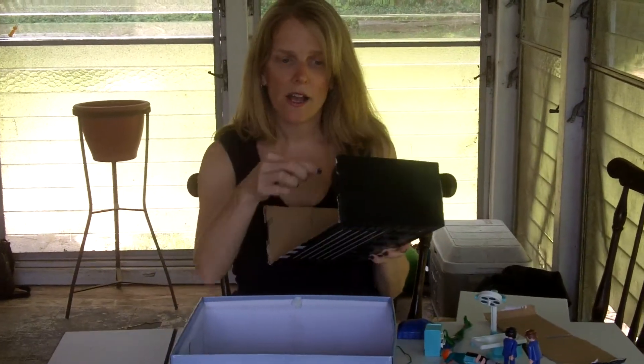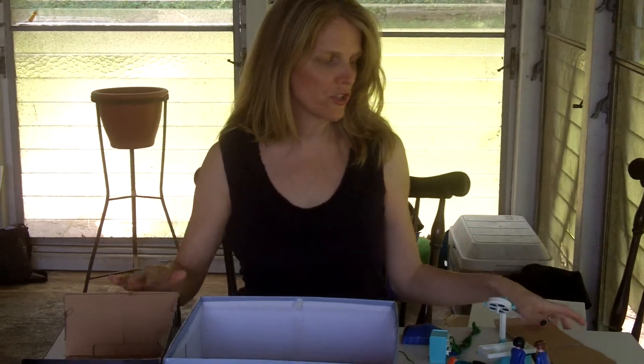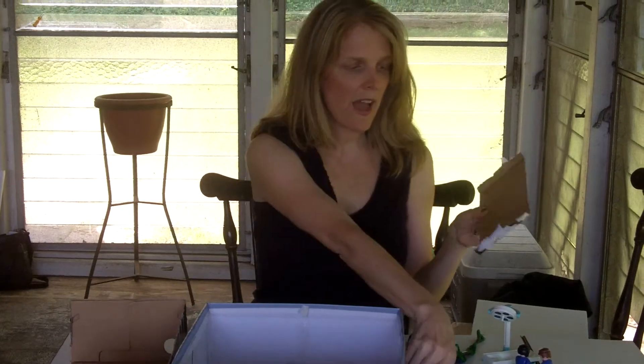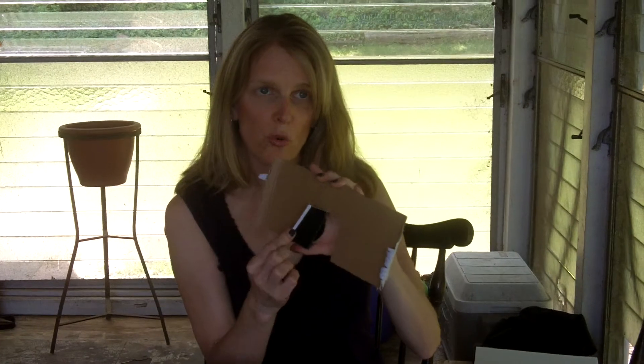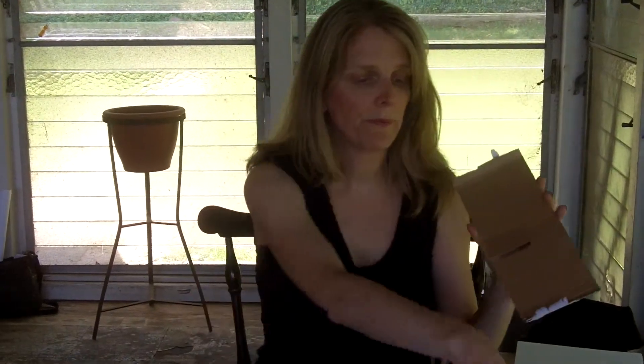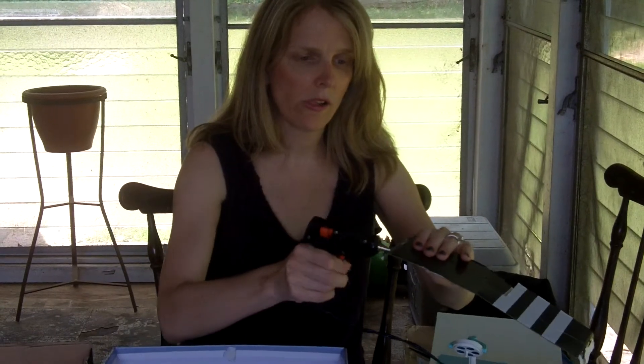The first step is I cut a piece off one of the shoe boxes, and then I cut a door into the side of the shoe box. I don't want to cut it all the way off — I want to make sure that the door can swing open and closed.